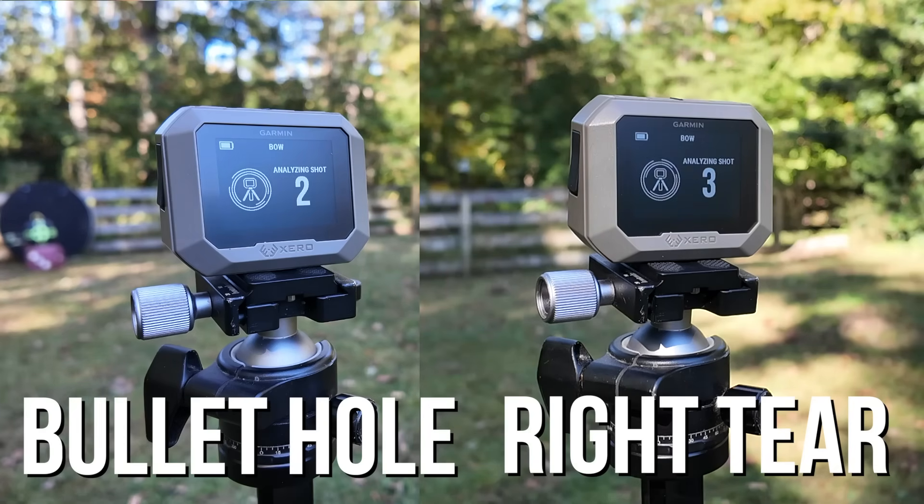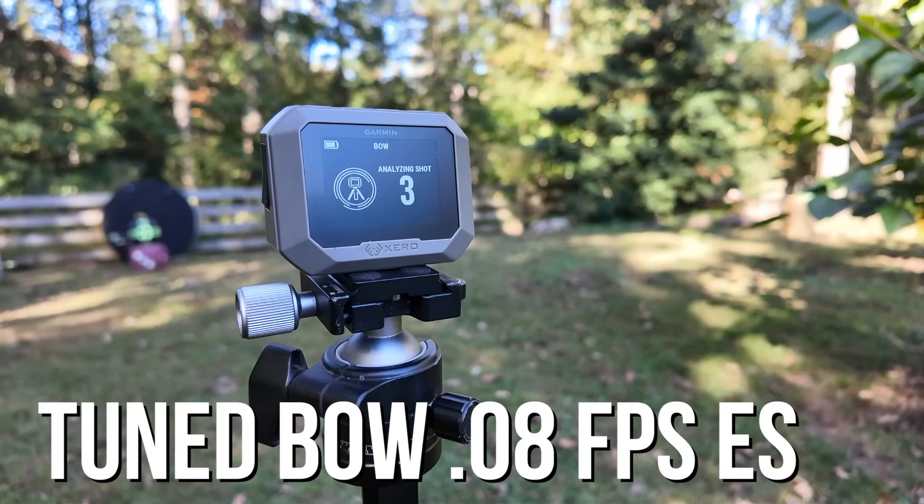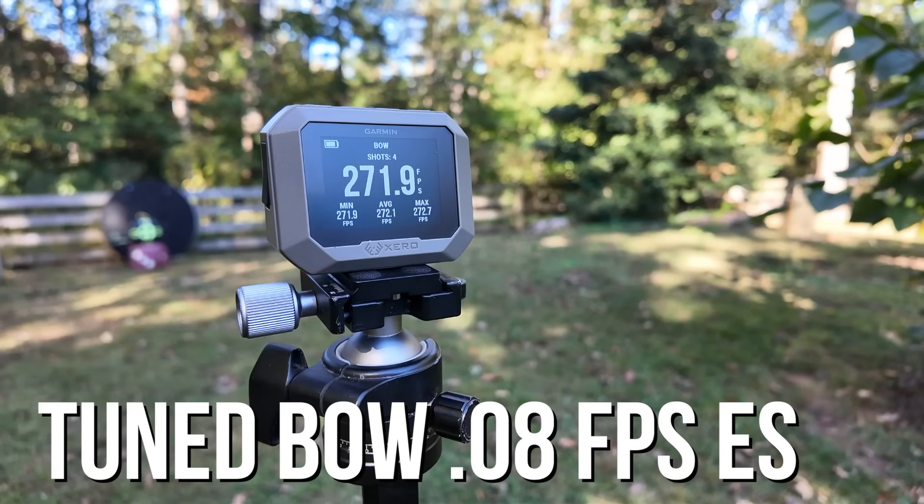My first test was to see what effect tune has on arrow speed. All three arrows I used for this test shot a slight right tear, which was a perfect opportunity to see the difference between that slight right tear and a perfect bullet hole. What I found was it's not that much — about a half foot per second at point blank, and shooting over the chronograph from 50 yards away was about a one foot per second difference. The big difference was the consistency of arrow speed: the tuned bow had a 0.08 feet per second extreme spread versus the untuned bow which had a two foot per second extreme spread.